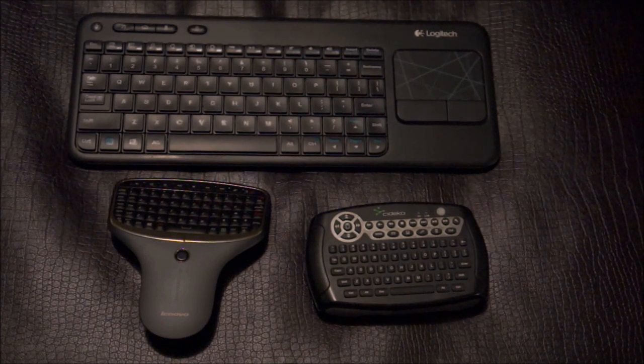But that's it guys. This is just my video to show you the three best remotes that I've come across. If you find anything better, let me know — leave a comment. Thank you.